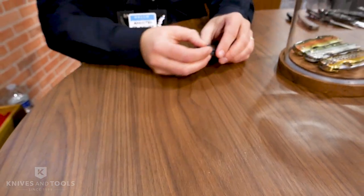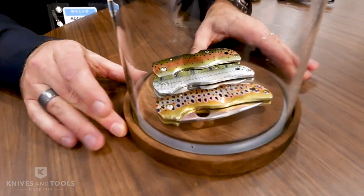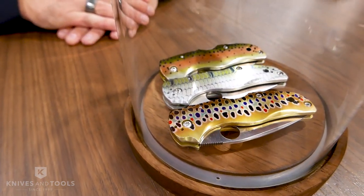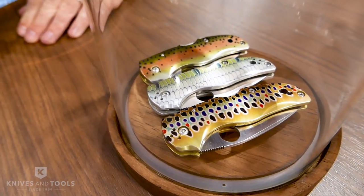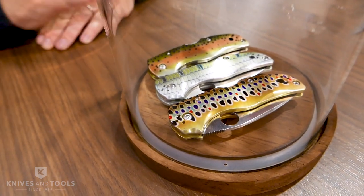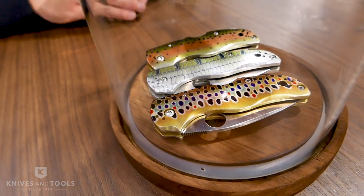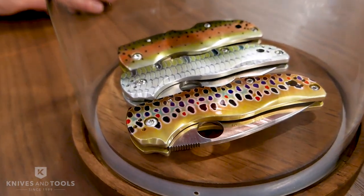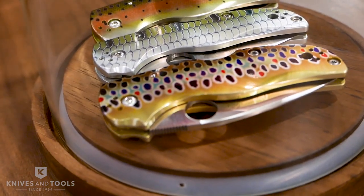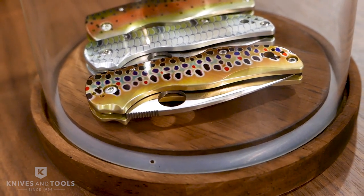These are very special versions of the Native 5 — a collaboration we're doing with Able Reels, the fishing articles company. The Natives feature hand-painted fish patterns; we keep them under glass to make sure they don't scratch up. They'll be available through Able Reels. These have aluminum handles with hand-painted patterns. Thank you for stopping by the Spyderco booth at SHOT Show — hope to see you again next time.